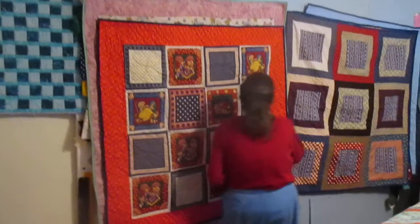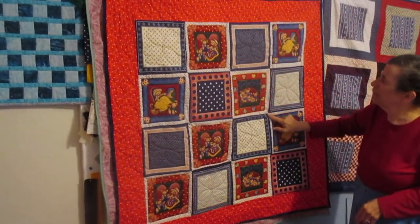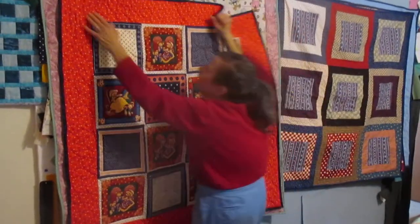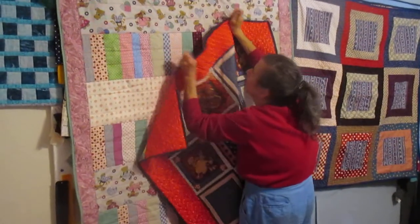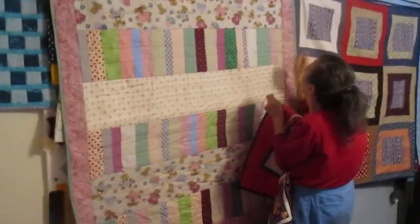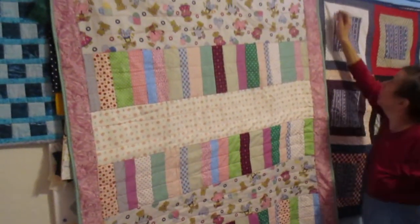This one was kind of fun. I got this for a back originally and I go, it works with this. And then sometimes when I can cut them up, if they look too cutesy, I've got to improvise. I didn't want to chop these guys in pieces, so that's what I ended up with on that one.